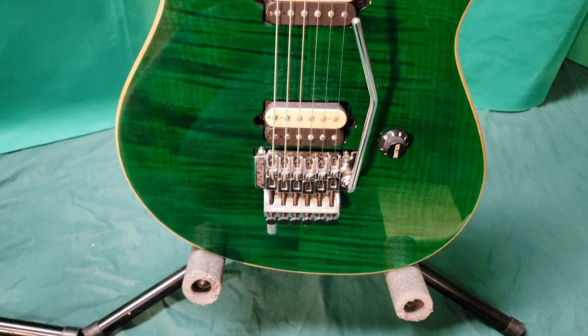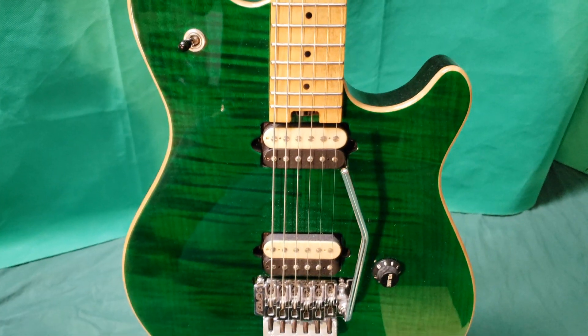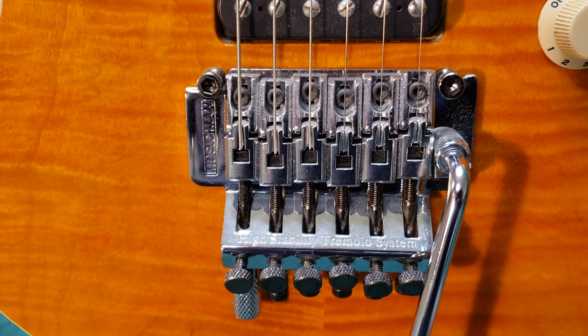One unique thing about this comparison is that the Peavey Wolfgang Special Deluxe has a flat maple top like the AXIS, unlike other Wolfgangs that had carved tops. Both have branded Floyd Roses.